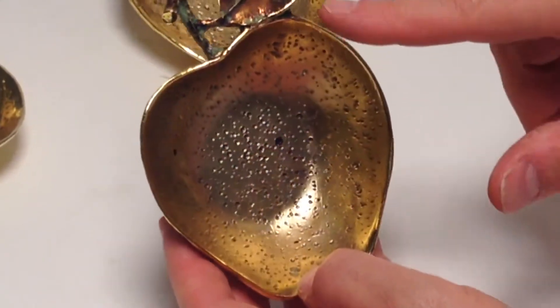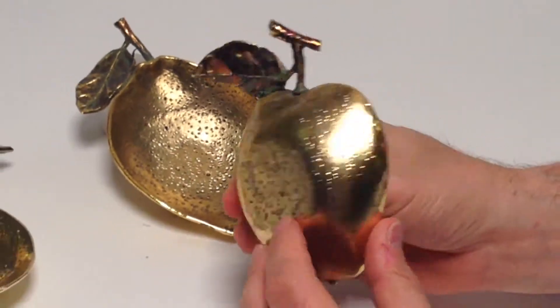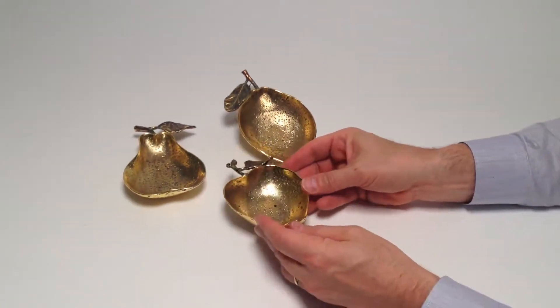This is a metallic gold finish, and here we have an iridescent with the verdigris accents. The backs are finished in the exact same way. Makes for a great gift.